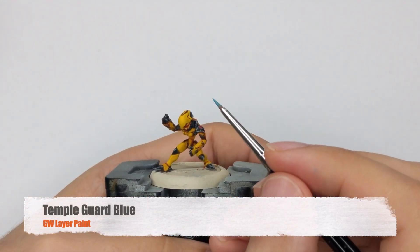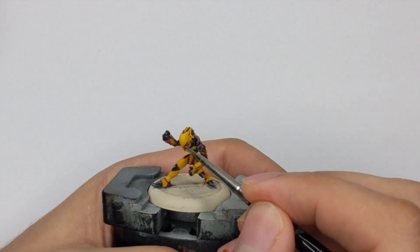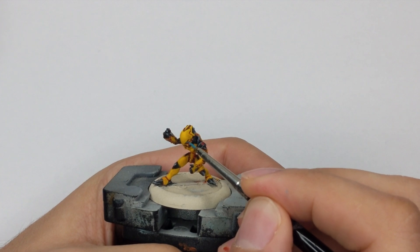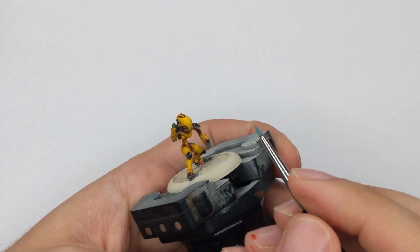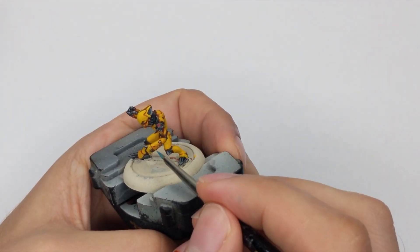The last thing will be the lights and the eyes because I forgot to paint them. I will use Temple Guard Blue and paint them in one very thin coat all around — he has the lights on the hands and on his eyes as well.